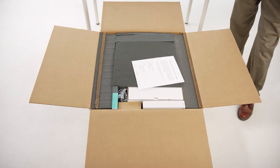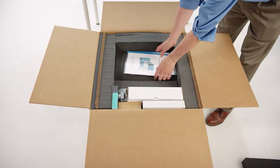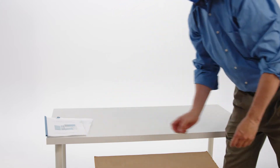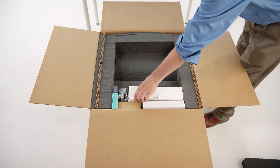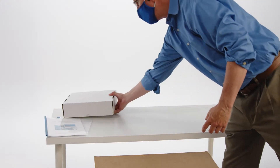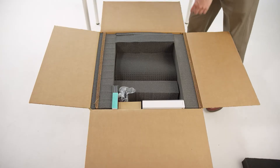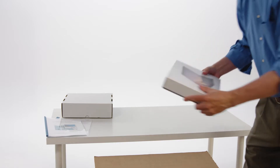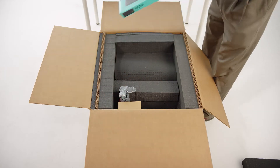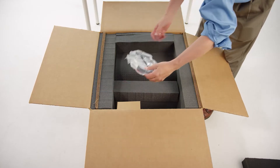Open the larger box number one and carefully remove each of the accessory boxes and components. These will include a Singulator 100 manual, an installation guide, a quick start guide, a box for accessories including six nuclei sample cartridges, four reagent bottle caps, a 250 milliliter bottle for waste, and a 250 milliliter bottle for water, both empty, a Microsoft Surface Pro tablet computer, a Bluetooth keyboard, and a power cord for the Singulator.